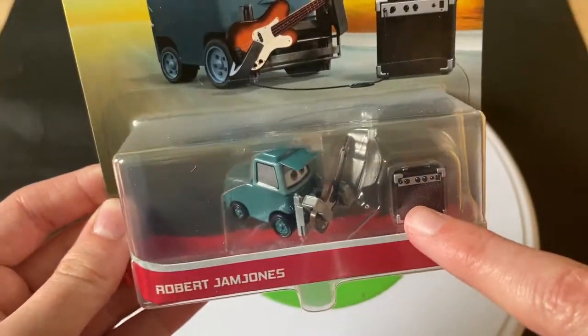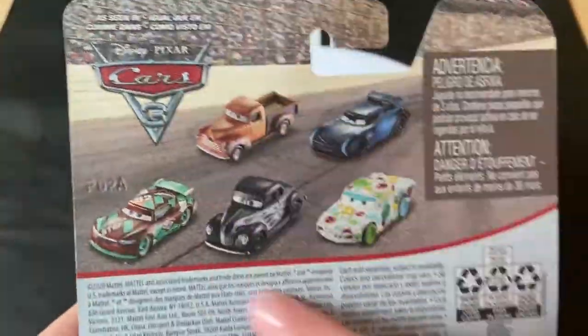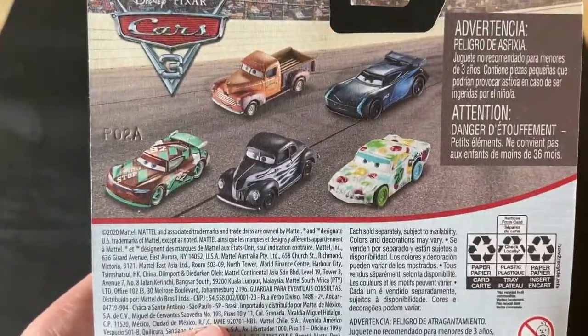Obviously there's a Choking Hazard warning since he's a pity, and then you also have that on the back as well. On the back you've got the Choking Hazard warning, and you've only got five cards on the back, none of which are particularly interesting.